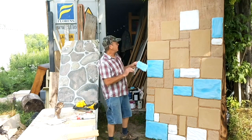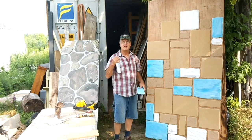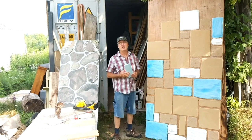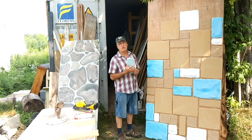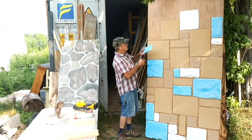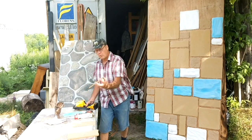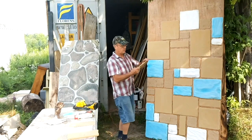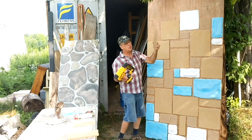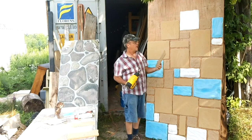For the styrofoam pieces, we use an adhesive — we just covered the brand name up. We use a foam-based adhesive because it's not as harmful to the styrofoam; a lot of other adhesives will melt the styrofoam. So you put a little adhesive on it and stick it on. I'm going to show you an example of installing a wooden one. You pick out what you want, put a little adhesive on the back — it could be PL Premium or something like that — and then staple it up.